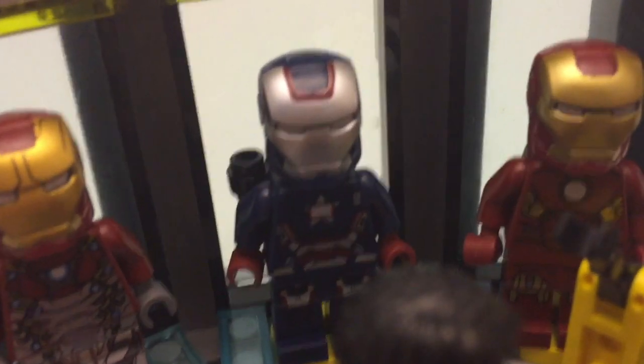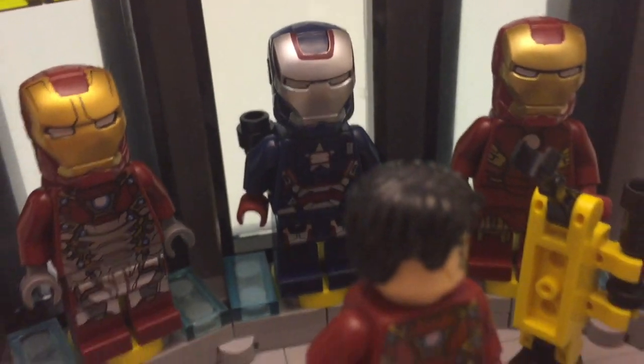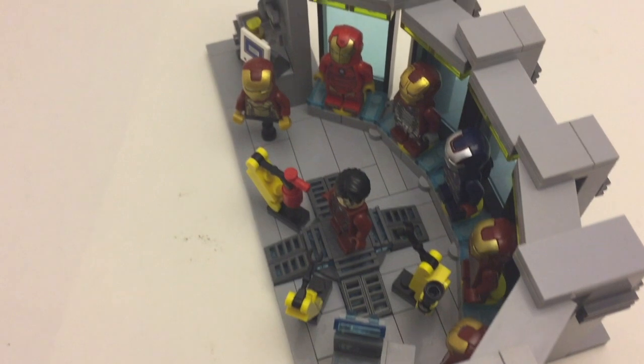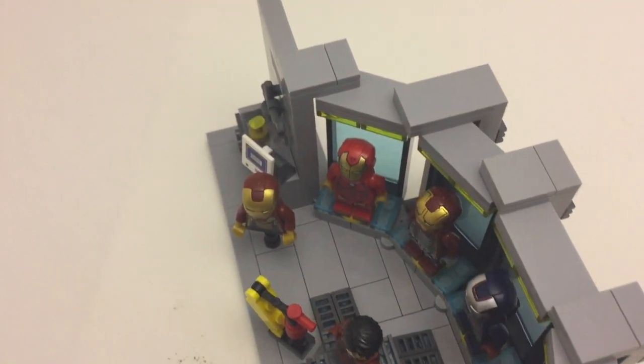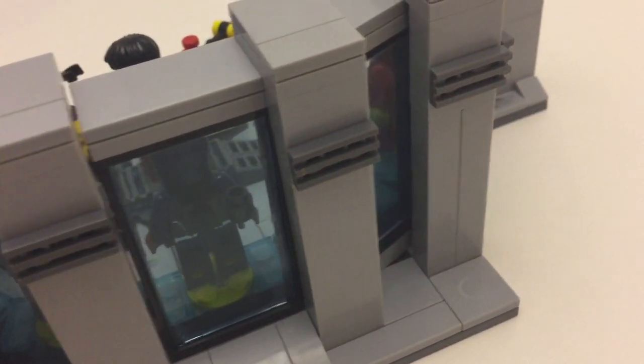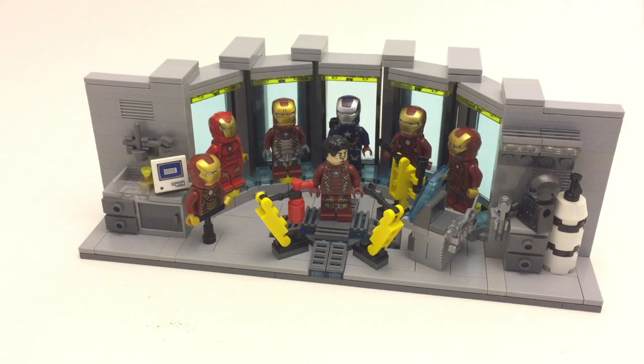Of course I had to put Iron Patriot in since I just got him and was really excited to put him into his first MOC. I'm also experimenting with building on curves some more, and I feel like that turned out pretty well. The back doesn't look as good as the front, but that's not really the point of the MOC — the front is where the action is and it does look okay.